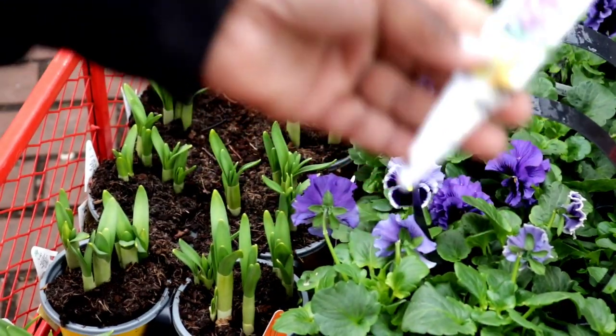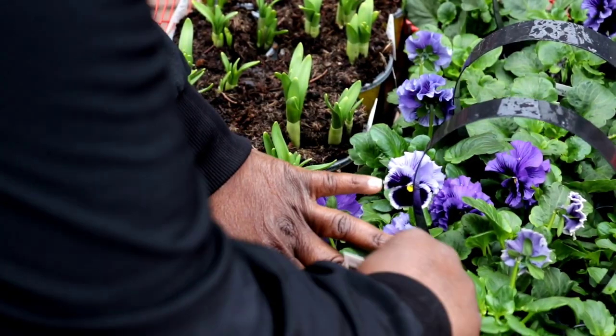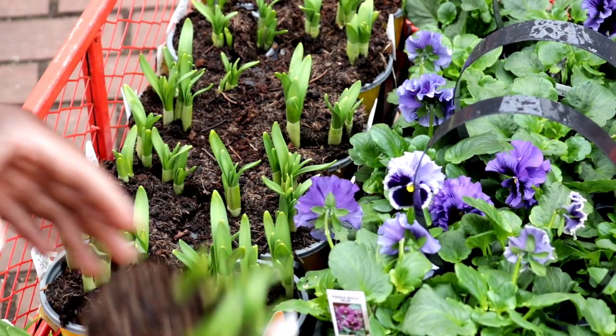We got frizzle sizzle, frizzle sizzle blue, and we have some daffodils. With the window box, I have some Sprinter boxwoods in there by Proven Winners — they do need to be shaped up. These are going to be the show of my early spring display, but I do not know if I'm going to keep them in here over the summer. I also have some Goldilocks in there. I cut those out and they're already flushing with beautiful foliage.